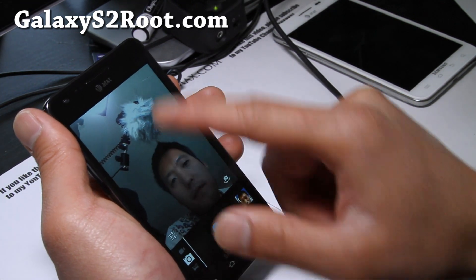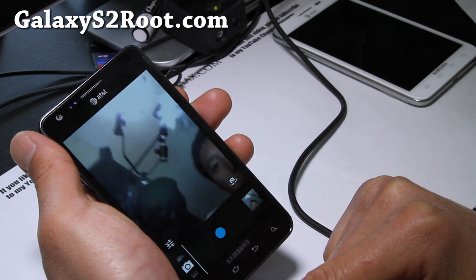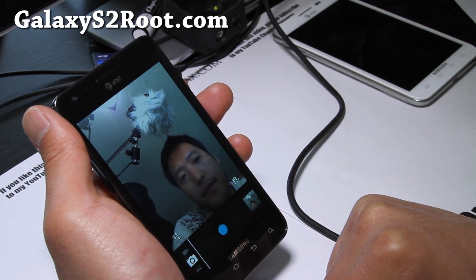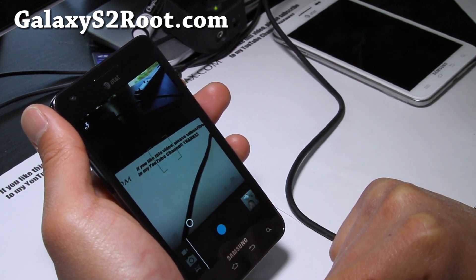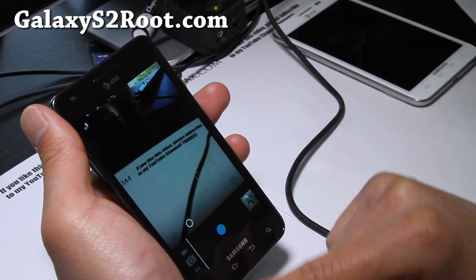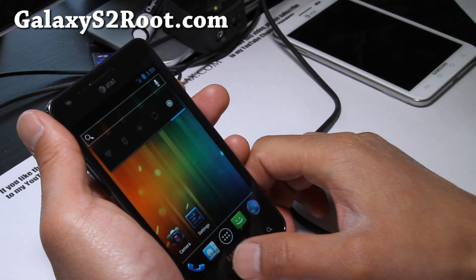Camera works flawlessly. That's my front camera — and then switching to the back camera. You can take photos, you can do touch to focus. Very nice ROM, check it out.